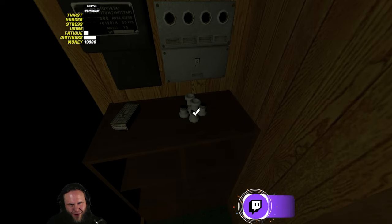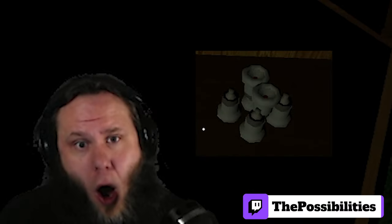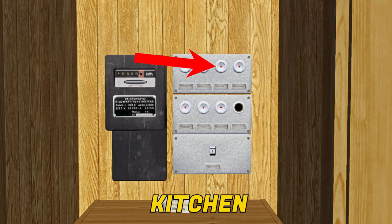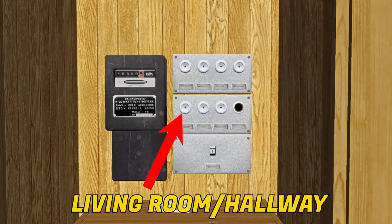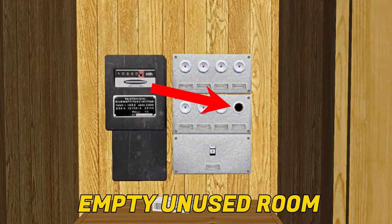If you want a little challenge, you can even try and fill all the broken fuses with one fuse from the box. It can be hard to tell which fuse works for which room if you don't speak Finnish, and some people like to leave unused rooms unscrewed. Here is what rooms the fuses relate to: bedroom and toilet, garage, kitchen, parents' bedroom, living room slash hallway, sauna heater, laundry room, and an empty unused room.